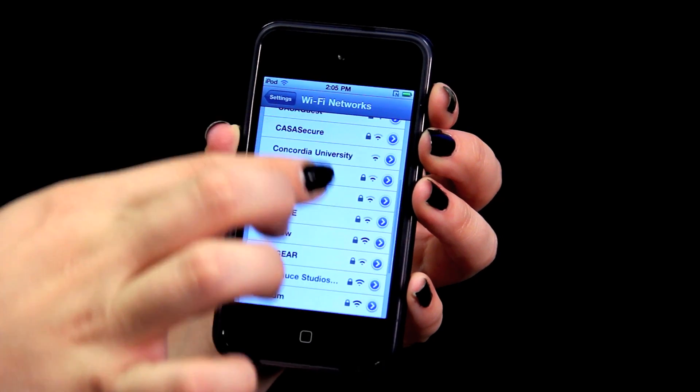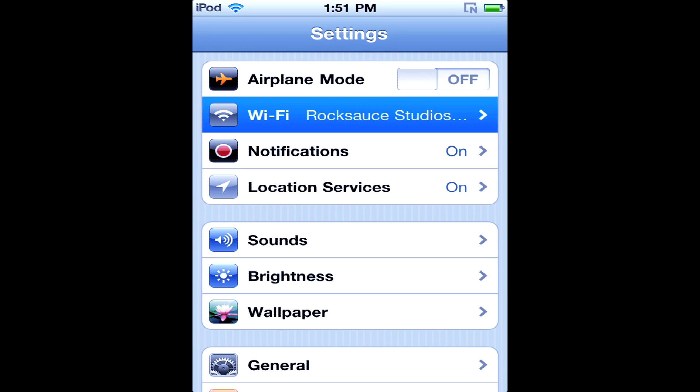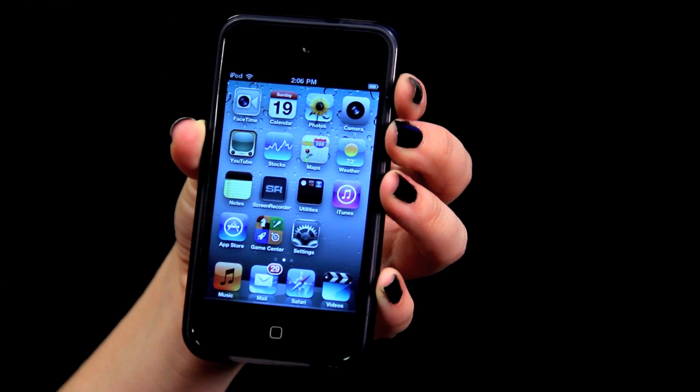I want to connect to this one right down here. Once you tap it, you'll be asked for a password. You can enter in that password. Once you've connected to the Wi-Fi signal, there will be a Wi-Fi symbol right there in the top left corner next to where it says iPod.